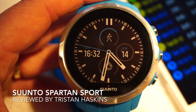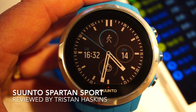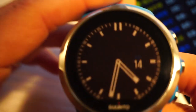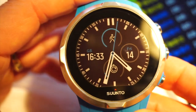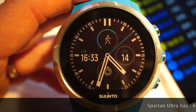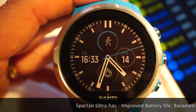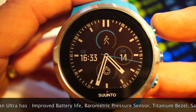Hi, this is Tristan from heartratemonitor.co.uk and this is my short video review of the Suunto Spartan Sport. Pretty much everything I say in this video also relates to the Spartan Ultra — the main difference on the Ultra is its improved battery life, something we'll be talking about shortly. The purpose of my videos is to give you a walkthrough of the product as if you are owning one yourself.